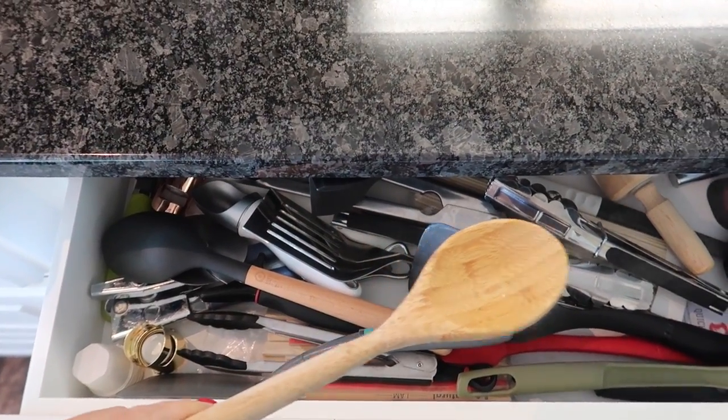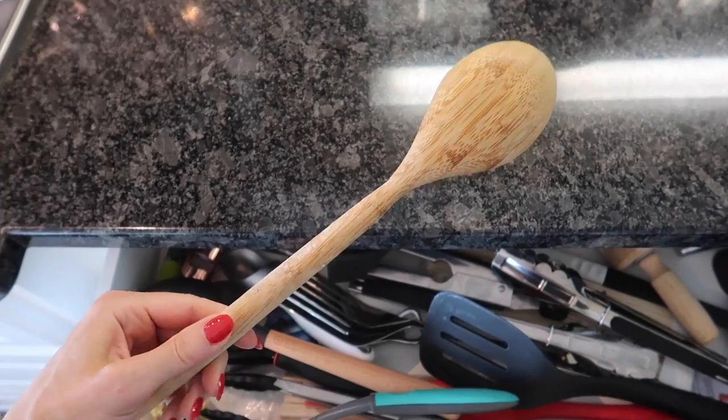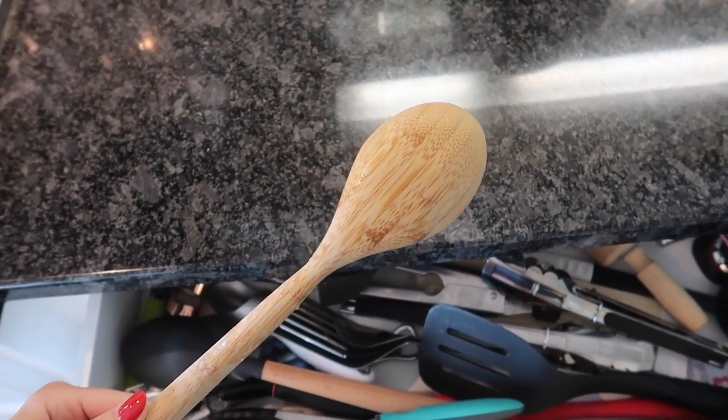I bet you have been using your wooden spoons wrong your entire life. This is not just for stirring — this is a powerhouse machine, a magic machine, right here. And no, it's not used for paddling either.